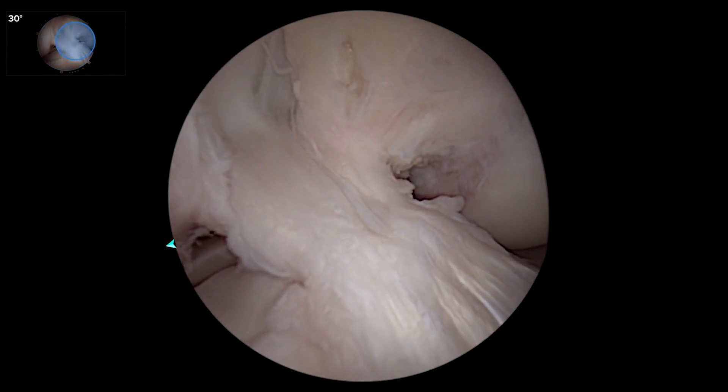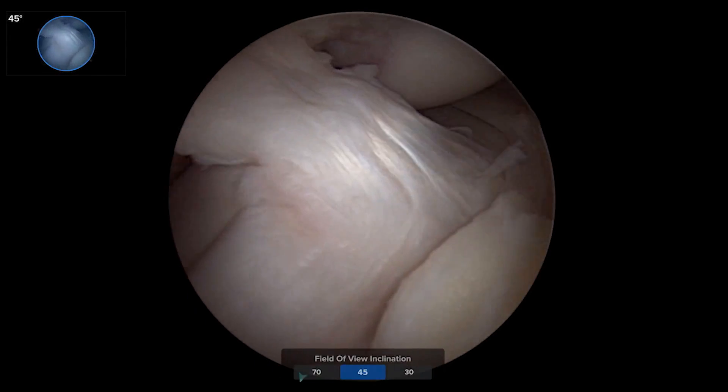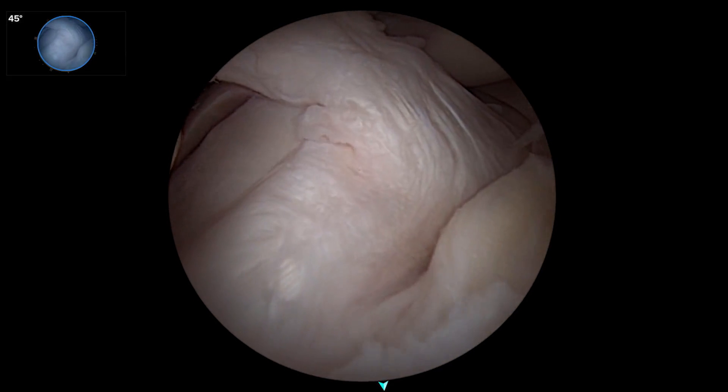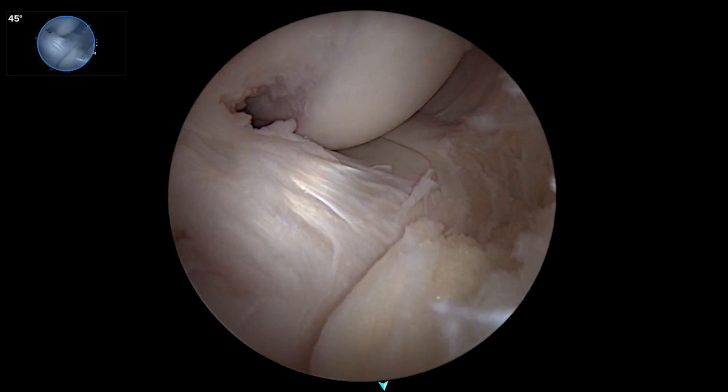If we're looking up at the front of the knee and go to the pano view looking down, we see the anterior horn of the lateral meniscus, the inner meniscal ligament coming around, and the anterior horn of the medial meniscus.